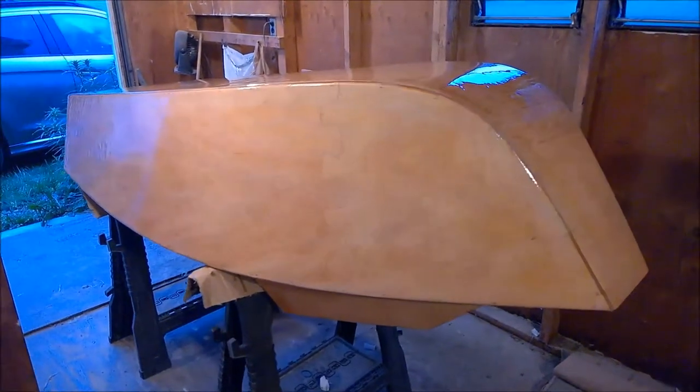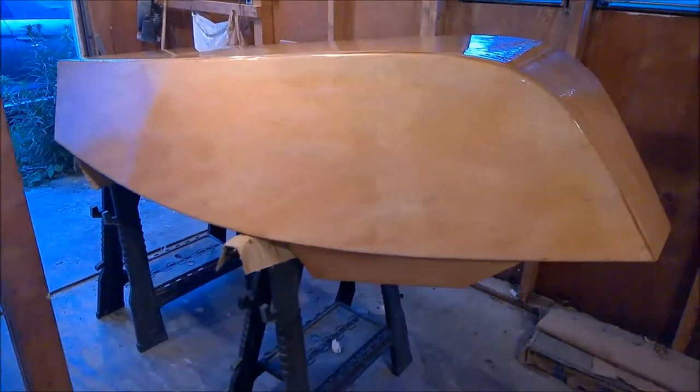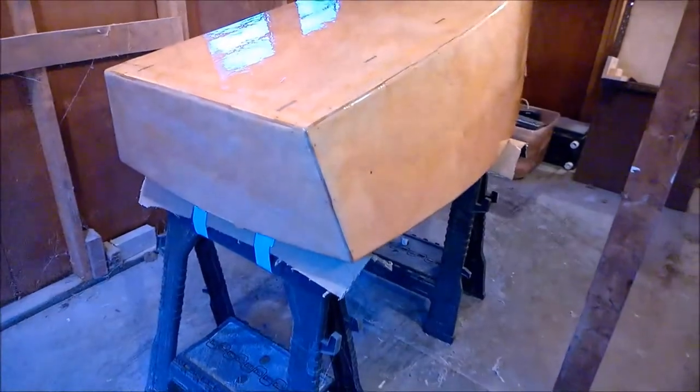I know where some of the imperfections are, and I still think that I'm going to paint the boat. I've got a color scheme and color theme in mind, but we're certainly making progress.